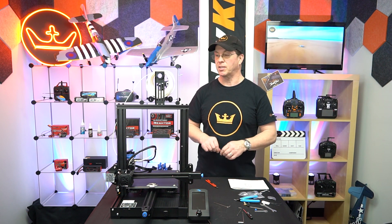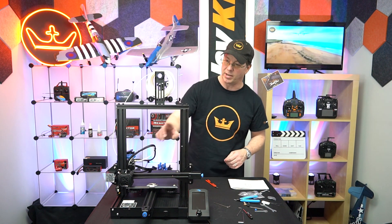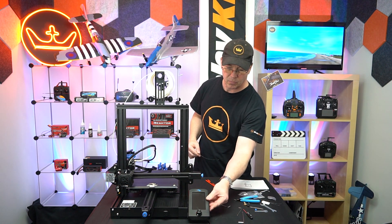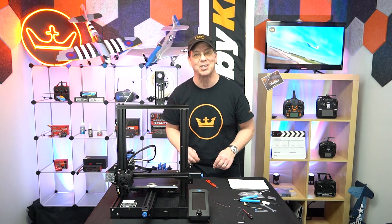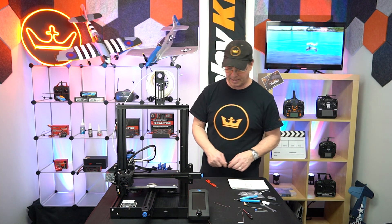Dry fit everything before putting it together finally and tightening everything down. I discovered that I accidentally had these wires going over this bar, so I had to remove that and get them underneath there. The location to mount this was not super straightforward to me — I wasn't sure if it mounted here or over there, but I figured it out. It goes all the way forward like that.